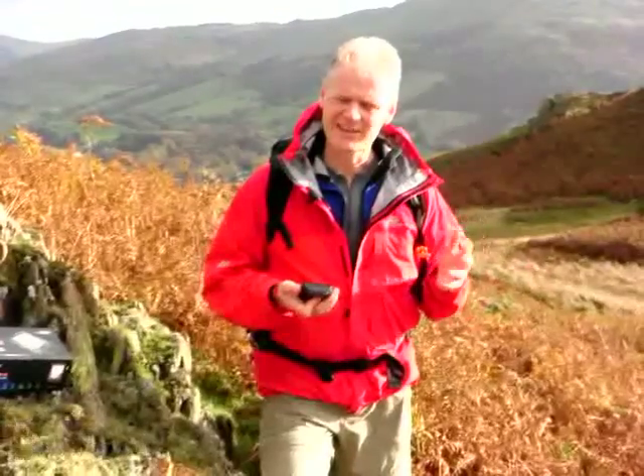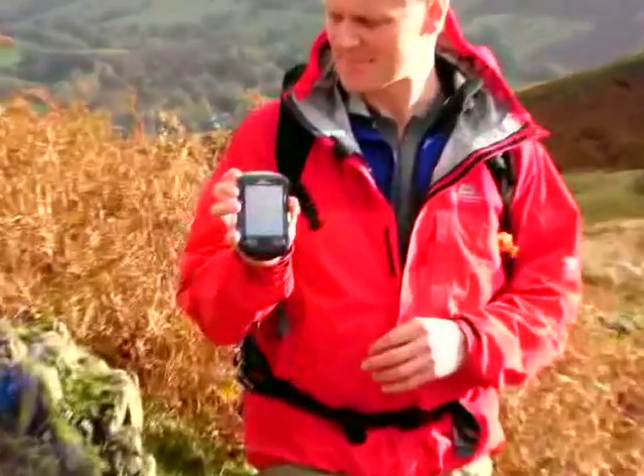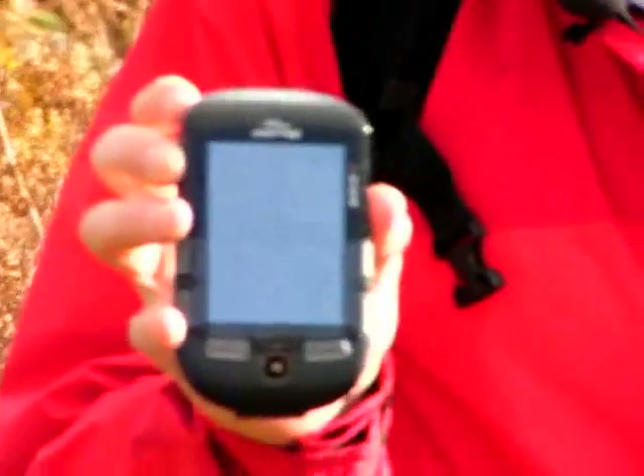However there's a new one out now which has exactly got ordnance survey quality mapping, and it's the SatMap Active 10. You actually get the same sort of mapping that you get on a paper map, down to 1:25,000.